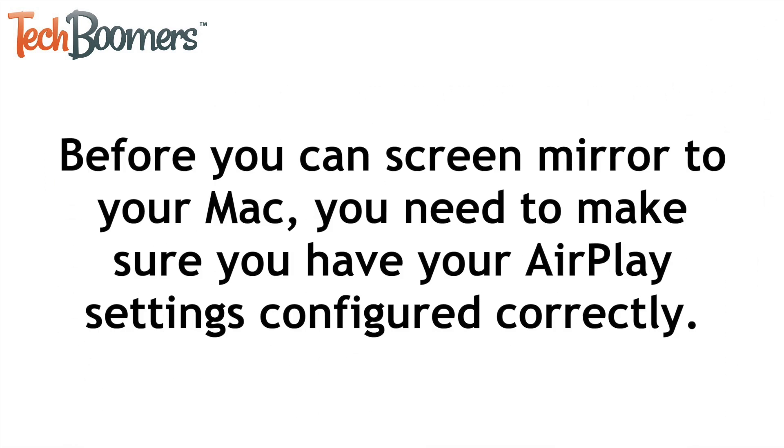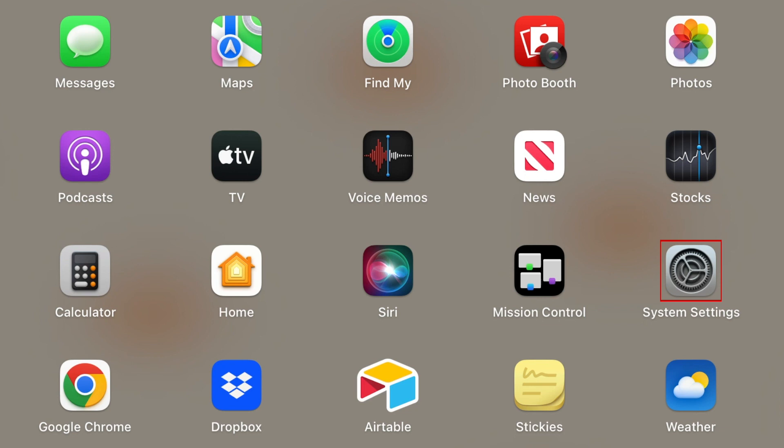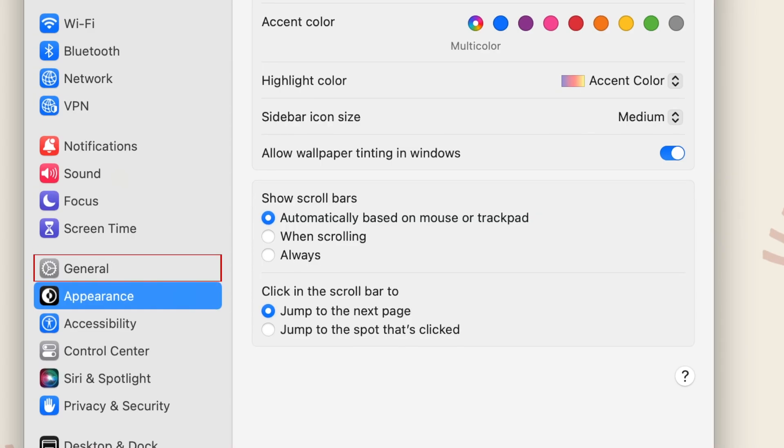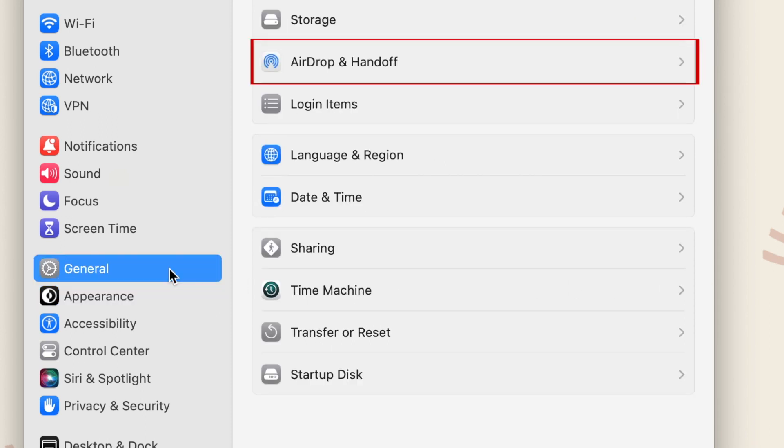Before you can screen mirror to your Mac, you need to make sure you have your AirPlay settings configured correctly. On your Mac, open your System Settings. On the left, click General. Then select AirDrop and Handoff.